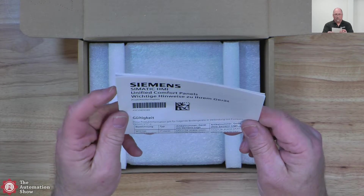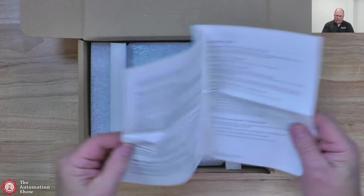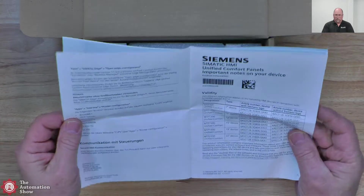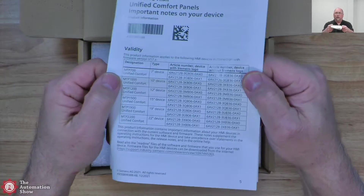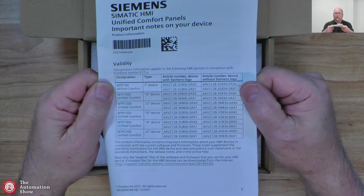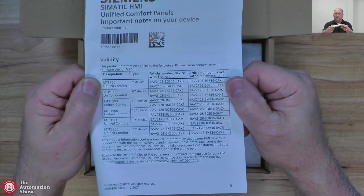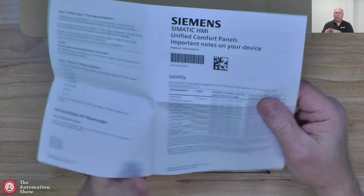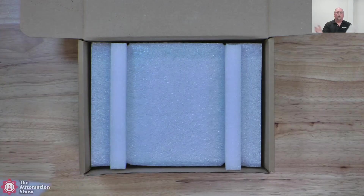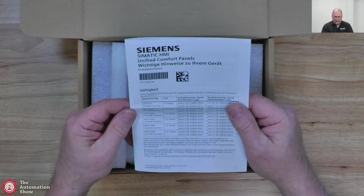And then we have this — it's a multi-language document. I think English is on page three or four. This is showing product information and important notes on your device. You can see this one comes with or without the Siemens logo on it. So if you're an OEM, you want to take the logo off and maybe put your own on. I believe they will do logos for you too — so if you're going to order, say, a thousand of them for a thousand machines, you want to have your logo on the unit. I believe that's an option as well.